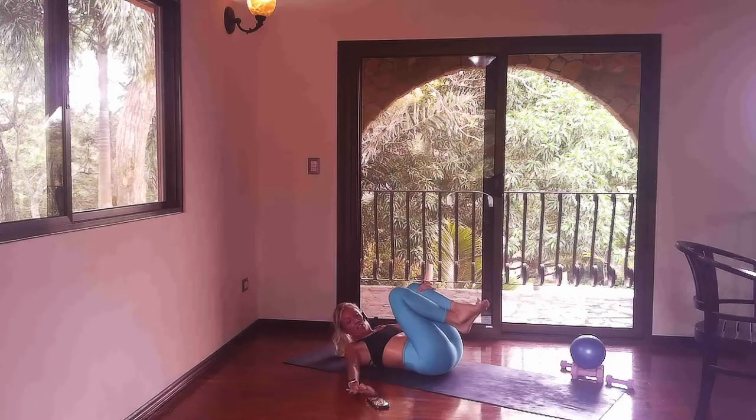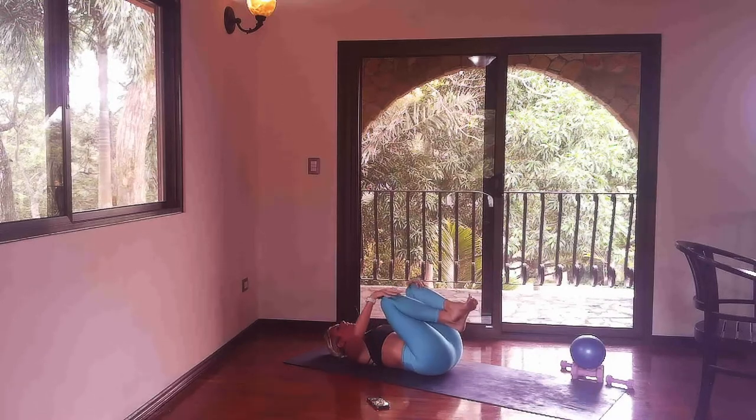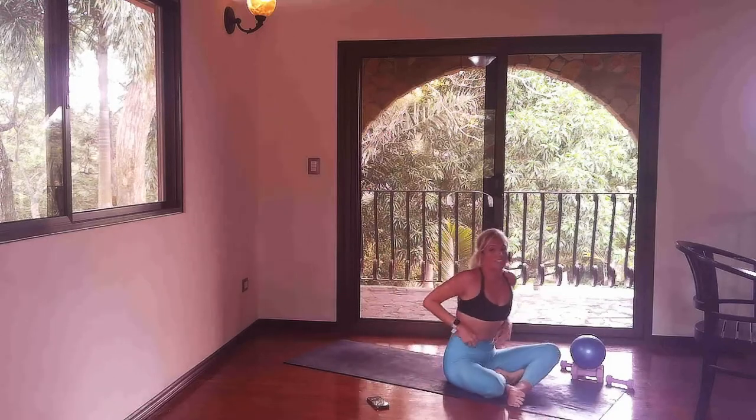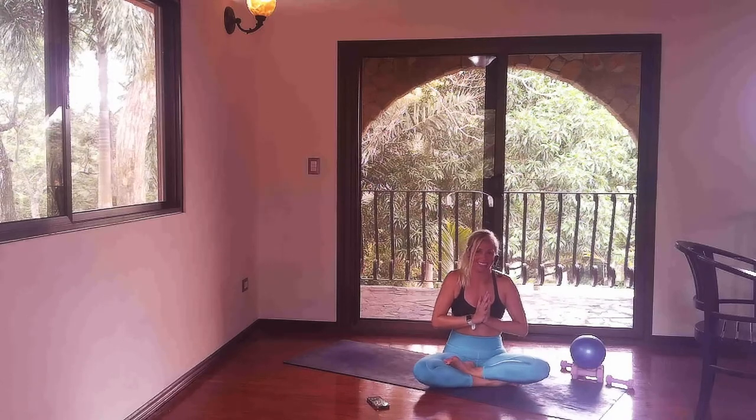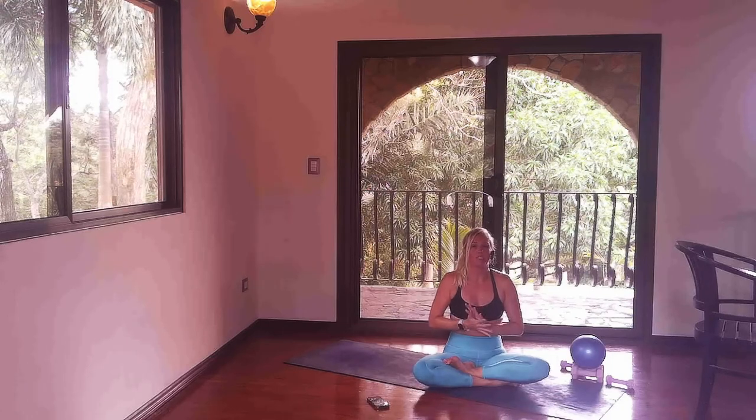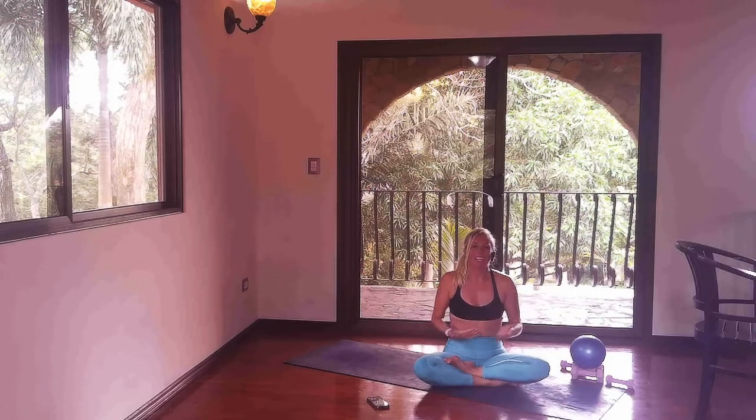Breathe into it. Maybe come to a seated position and give yourself a moment of gratitude. Thank yourself for showing up today — that was no joke, that was really really hard. I hope you enjoyed it, I hope you got a good workout. My name is Tiffany — if you like this video please like and subscribe, share it with a friend. I'll see you next time.